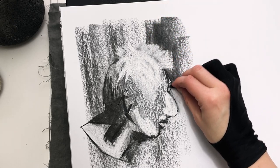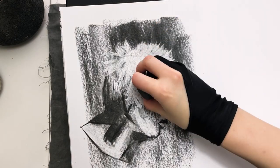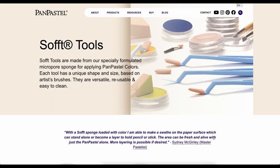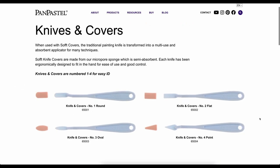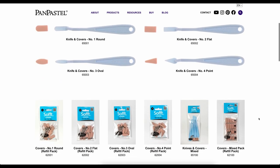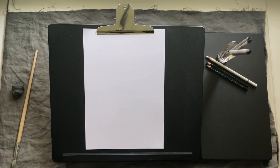It both looks and functions like vine charcoal, which is the raw unprocessed kind — it's dark but not fully black the way compressed charcoal is, and like vine it's much easier to erase depending on what paper you're using. There are also different kinds of these palette knives with different shaped blades. I've mostly been using this rounded tip, but there are three other shapes I'm excited to try, and you can purchase replacement tips in packs of 10 or more.